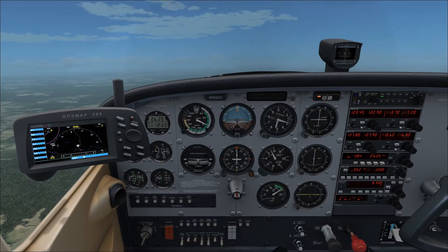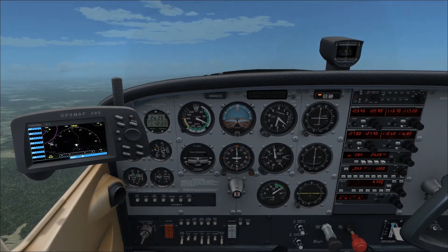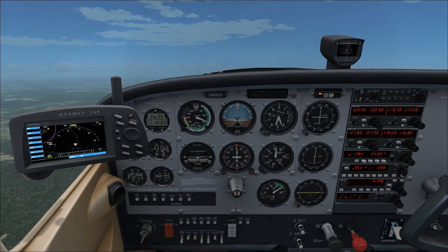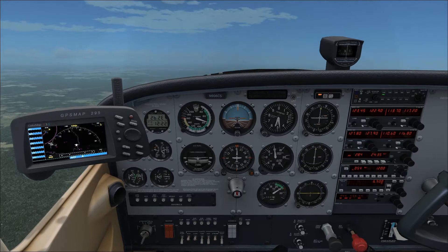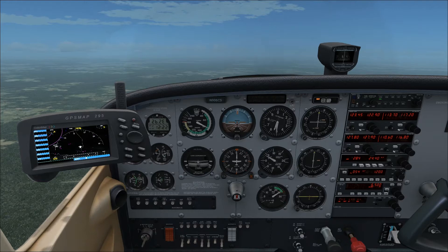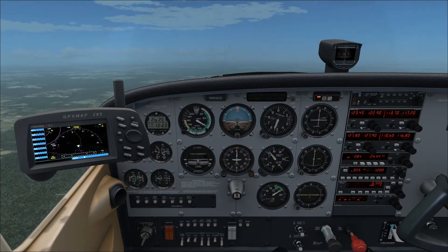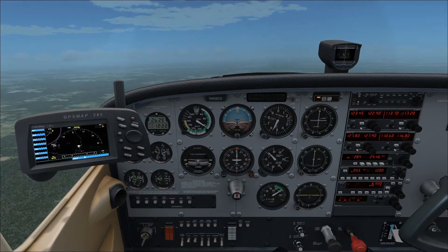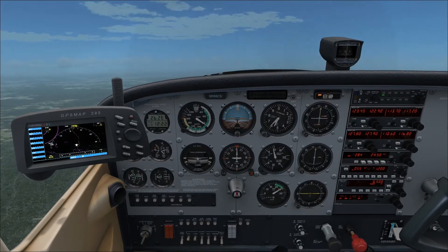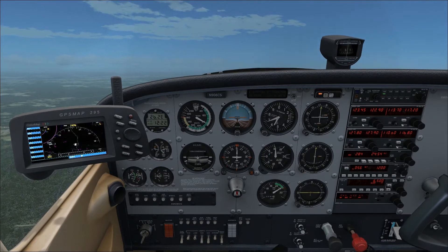Let's go over the climb checklist — you really want to do this earlier. En route climb: flaps are up, airspeed 70 to 85 knots — that's the range you want to maintain; I like 80. There's 1,000 feet to go — that beeping was the autopilot alerting us, which happens whether or not the autopilot is on. Throttle is full, mixture at best power, and we're leaning it out as we go.